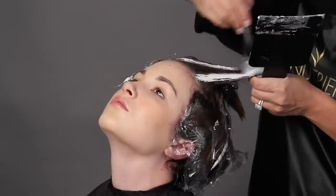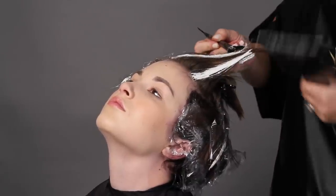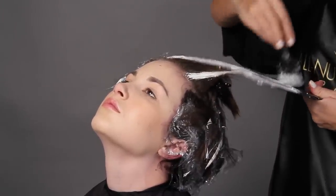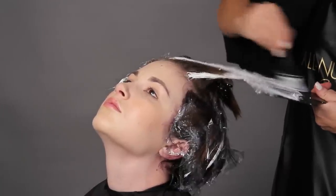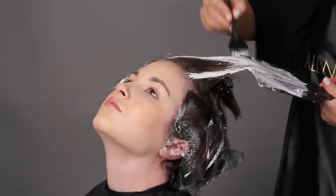I hold the two pieces together in a crochet method and paint heavily to the ends, making sure that I have even saturation. Then I drop the hair back.